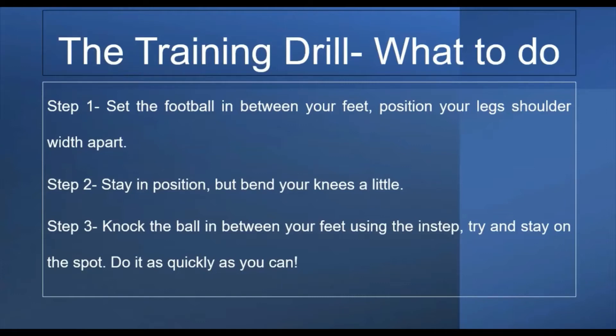So you'll see in the next clip myself — probably not the best footballer — just showing you how to do this skill. I'll leave you with that.